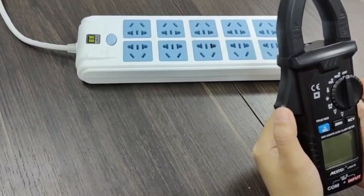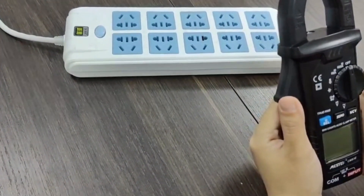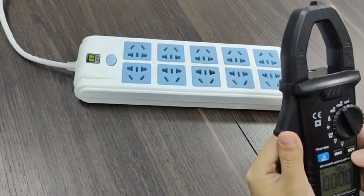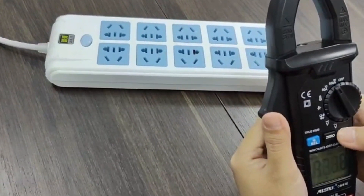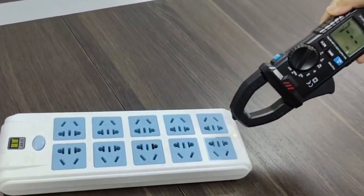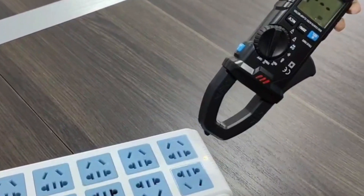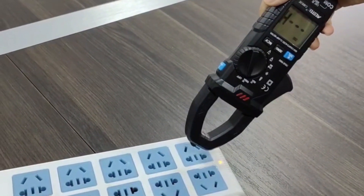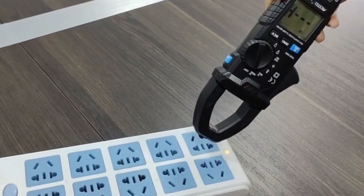Now I will show you the NCV function. First, power on the device. Press the NCV function button — the screen now shows NCV. The 'L' means low voltage and 'H' means high voltage.